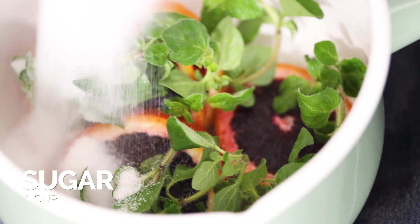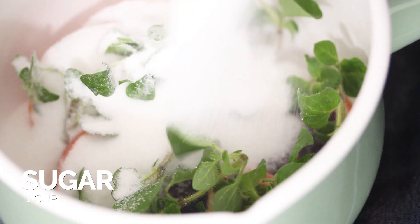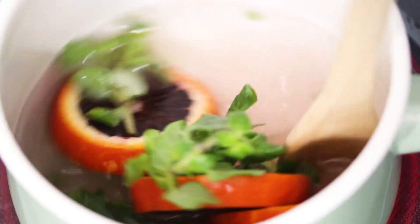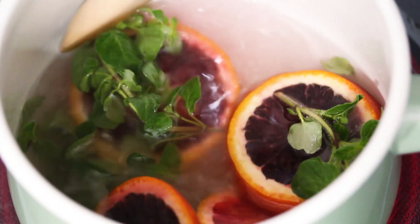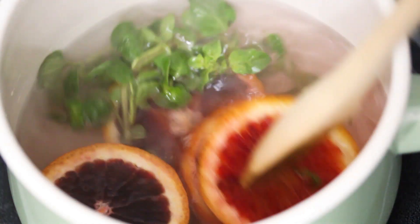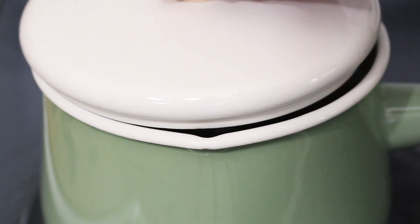After that we're gonna add in the sugar and then lastly some water. You're just gonna cook this over a medium heat, stirring occasionally, until the sugar fully dissolves. Once the sugar has dissolved you want to turn off the heat, cover it, and remove the pan from heat. Now you're gonna let that mixture steep for about three minutes to fully infuse the syrup with those fresh herbs and that blood orange.